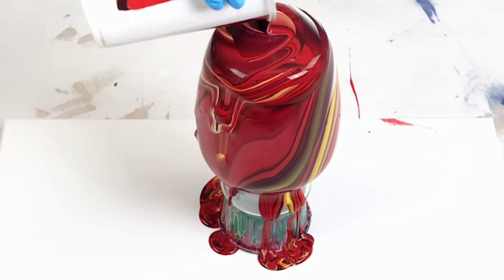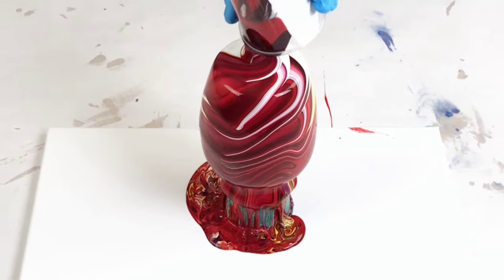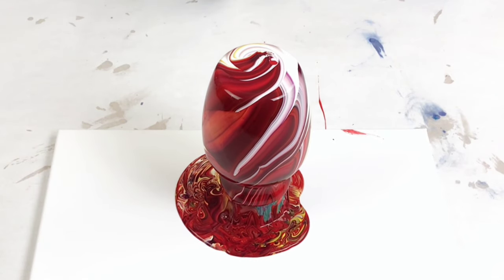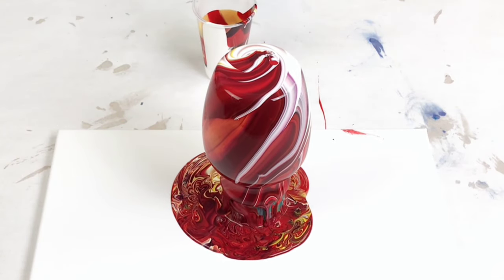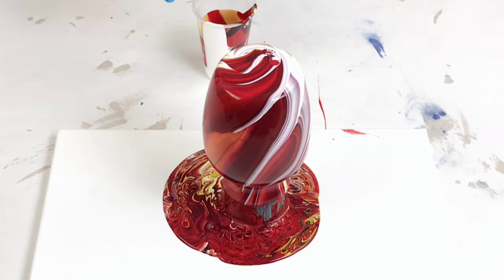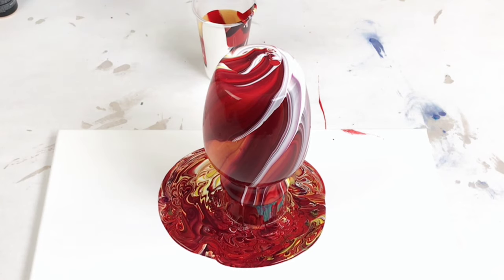I like to pour this in a tree ring method, but you can really use any method that you want. I've even done a flip cup, you could pour through a strainer, you could use a hairdryer — I've done a lot of different pouring methods on a vase. But my favorite is the tree ring; it gives a beautiful marbled look.